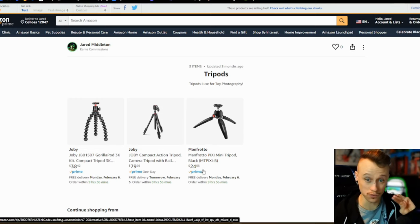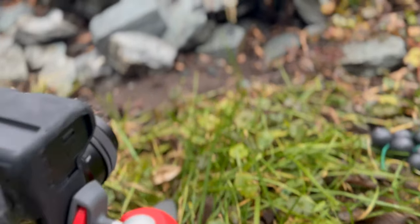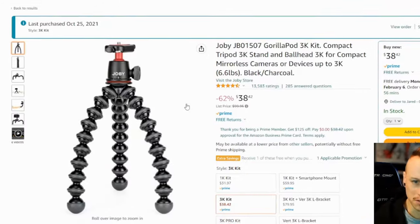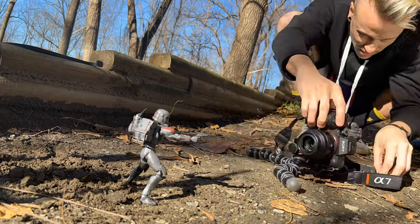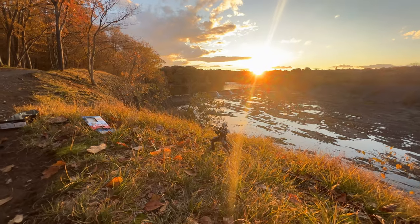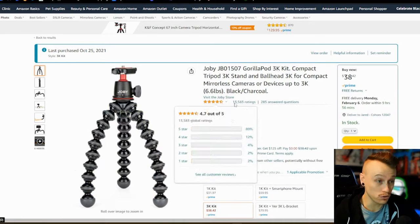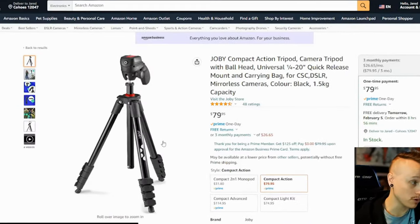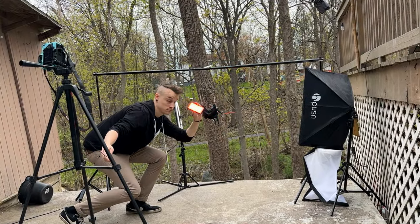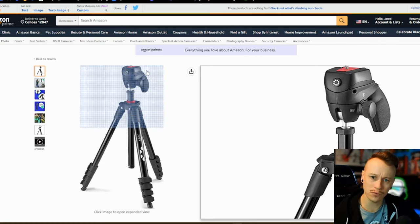The last section is tripods. I have three listed that I use quite often. The Manfrotto Pixie Mini is the one I use pretty much all the time — I've used it for years. It's perfect for getting nice and low to the ground outside, and decently cheap. The second one is a bendy tripod — not one of those cheap flimsy ones, it's a really strong and powerful one that stays secure. I've been using this one a lot more recently. The third is just a basic taller tripod by the same brand, really handy and maneuverable. A lot of tripods this size are really expensive, but this one is decently priced.